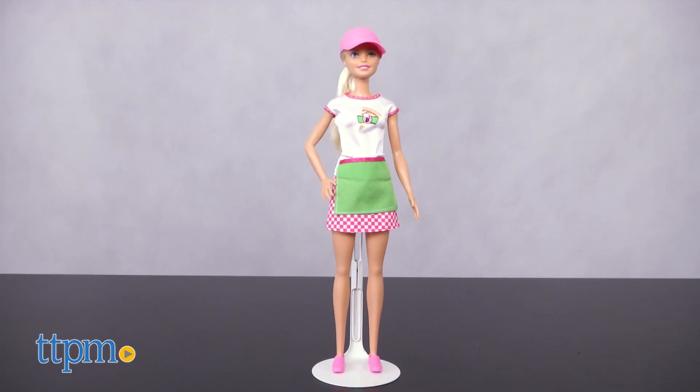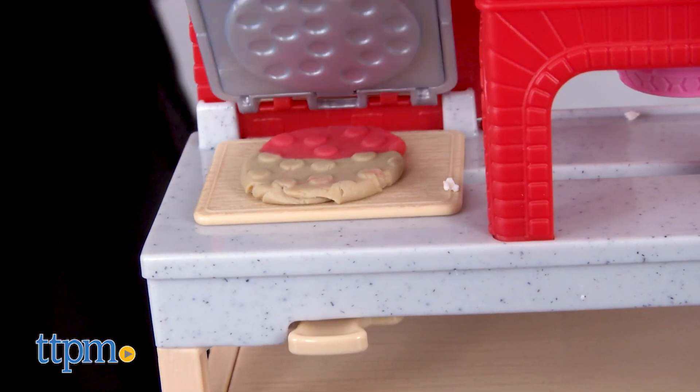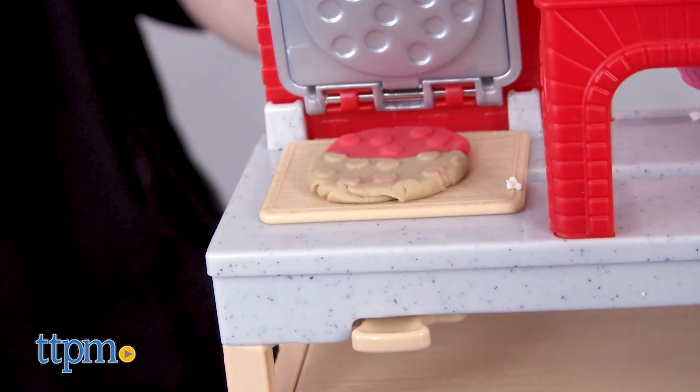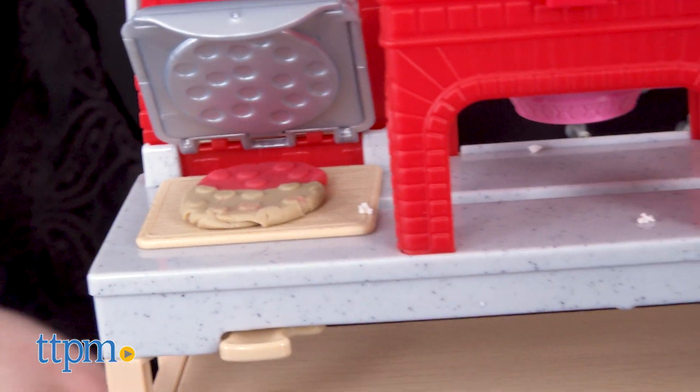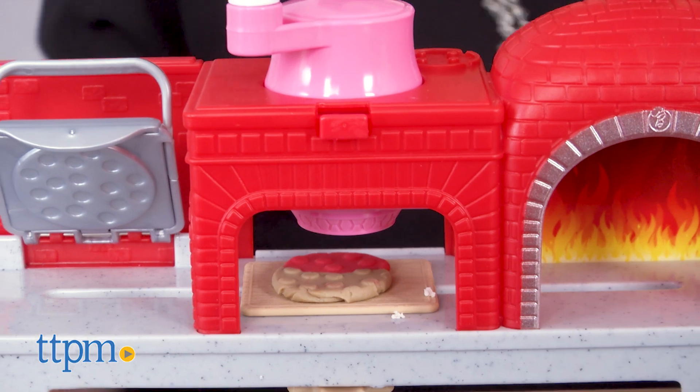This doll is available in Caucasian and African American versions, and each is sold separately. Barbie fans ages three and up will have a lot of fun using the modeling dough and the working conveyor belt to make realistic looking pizzas just like at a real pizzeria.